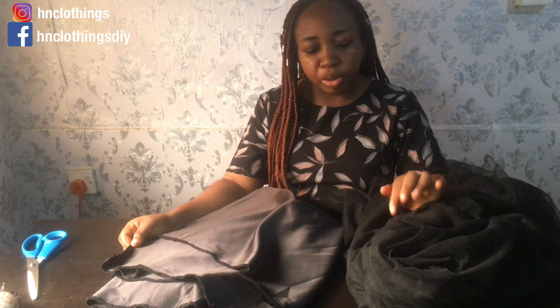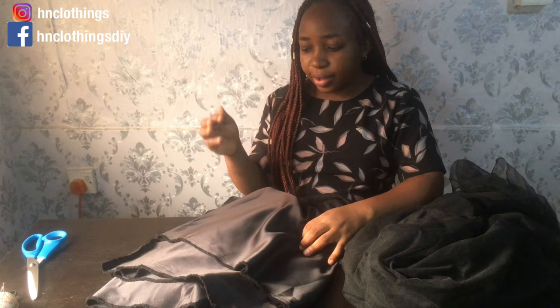Let us dive right into this video. I have 10 yards of tulle here that I'm going to be using to create the bottom part of the dress, and I have my searching fabric that will be for the circle skirt at the bottom part of this gown. Anything below your knee is a gown, so we have the searching fabric for the lower part of the gown.